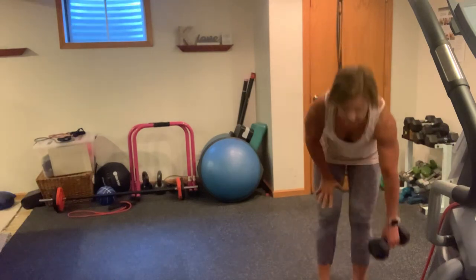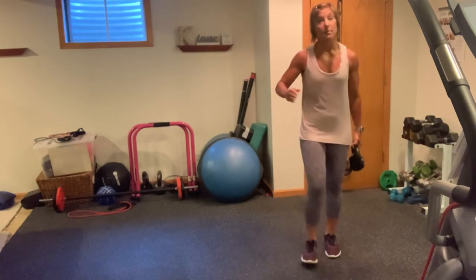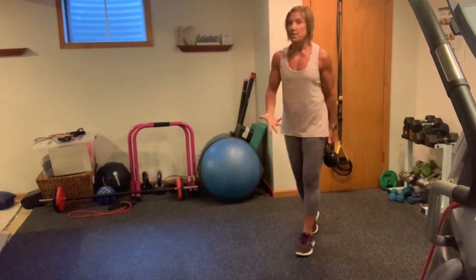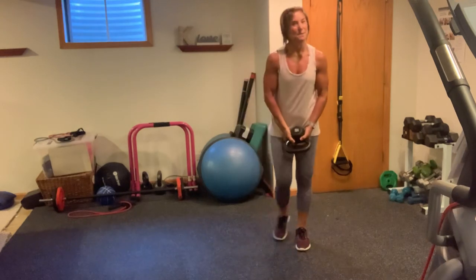Okay, so you made it through 10. We got a second round — now it's 20. It's going to pick up in intensity, especially if you up your weight. Rotating press — now you've got 20.